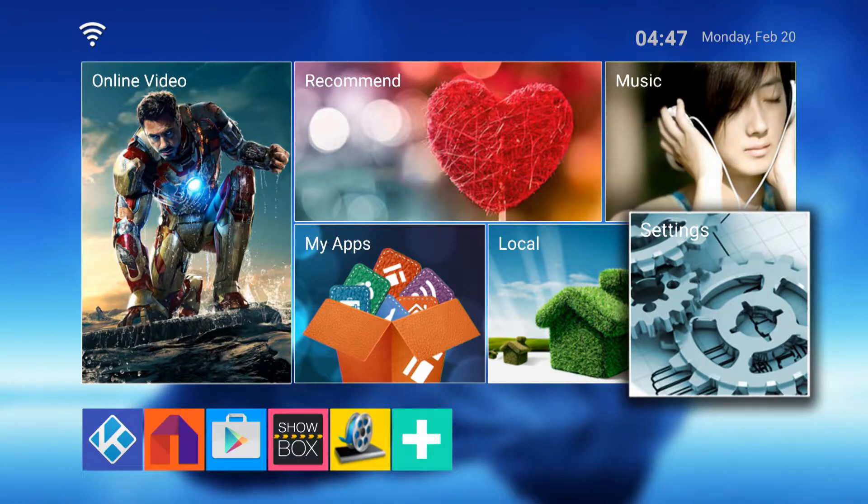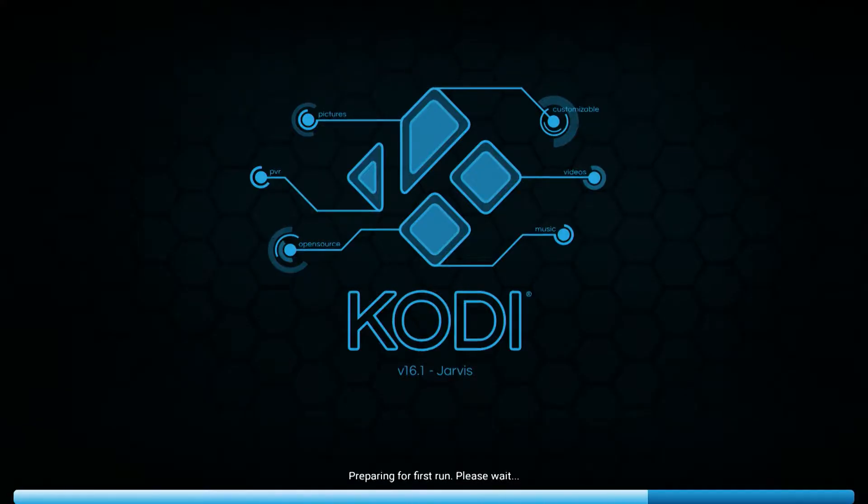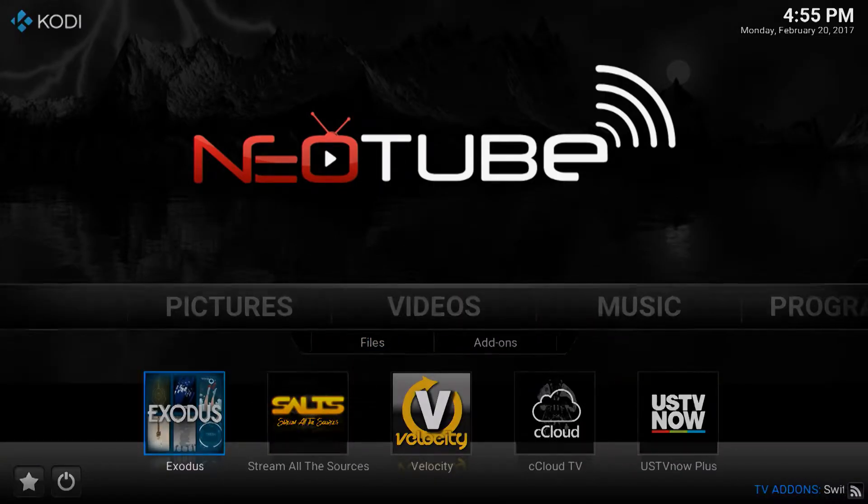Now go to the Home menu and click on the Online Video icon twice. Let's begin by showing you some of the movie options you have here. First go to Movies, then select Exodus below.